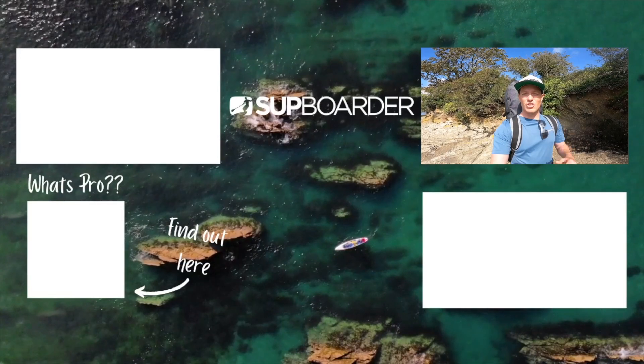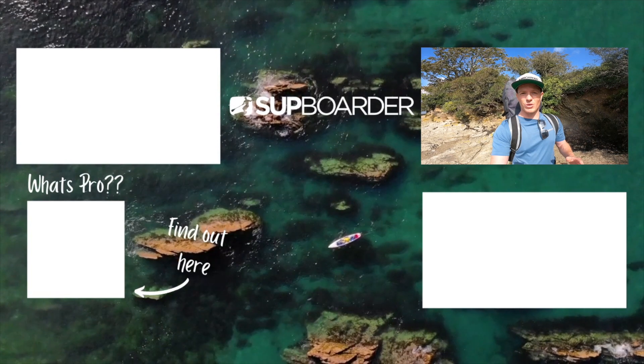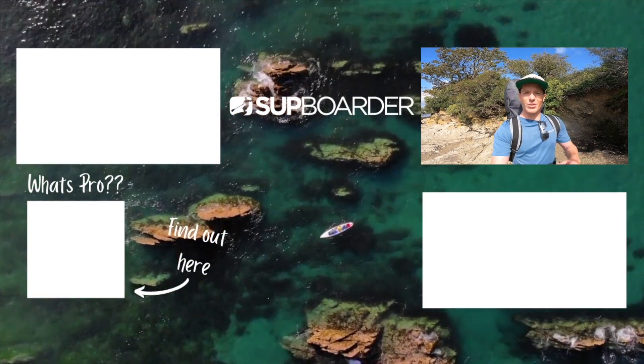I really had such a fun time on the water reviewing the Thurzo Max Multipurpose SUP. Hope you really enjoyed following along in this review — let me know how you like the style, as this is a new format we're doing. It takes a lot of work setting up cameras on the beach, but we were lucky to run into Lucy who helped with different camera angles. Thank you so much for tuning into this SUP Boarder review and look forward to seeing you at another one really soon.